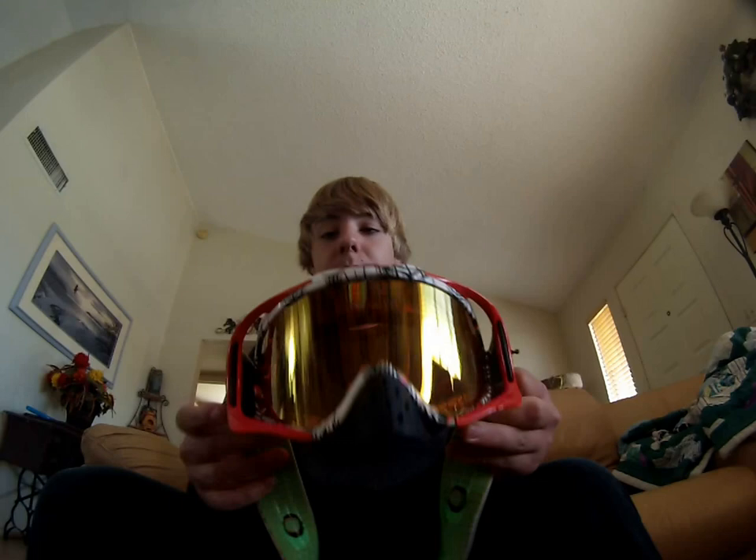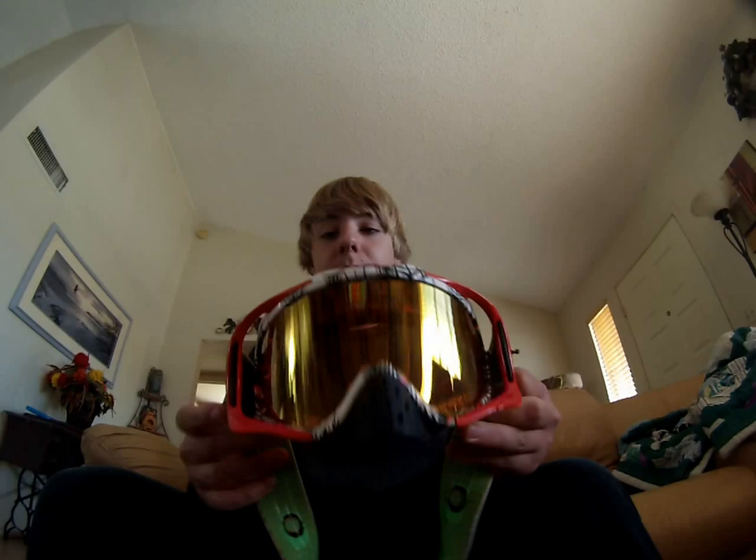So that was the Oakley Crowbar MX Troy Lee Signature goggle review. Subscribe for more videos like this if you'd like to see more reviews, and comment if you have any questions — I'll get back to you as soon as I can. Be sure to like this video. Later.